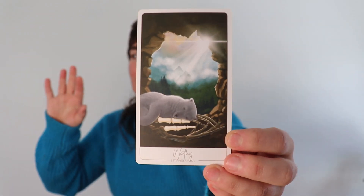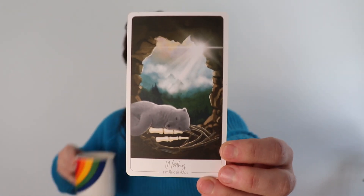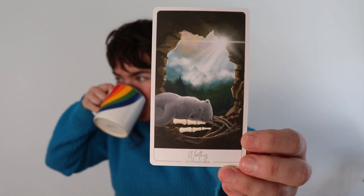There's this theme of resting and awakening. Aries got this card this season, so you might want to check out the Aries reading — I believe it's called Worth or Worthy. There's this central theme. And I don't know exactly what that means for you, Libra.